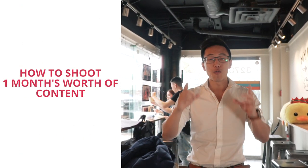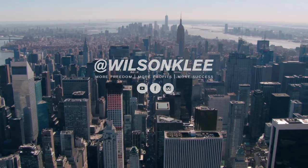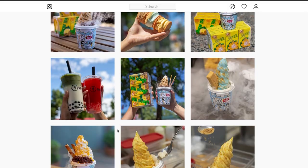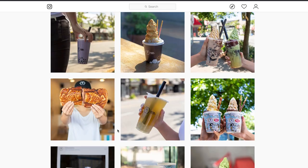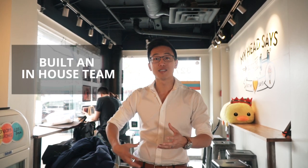Hey guys, it's Wilson here. Today we're going to be diving into how do you shoot one month's worth of social media content for your restaurant or cafe? When we first started it was really confusing because we were spending hundreds and thousands of dollars on social media agencies who come and shoot pictures for us. Yet we don't even know if it's worthwhile. We see the likes, we see people commenting, but is it really driving people through the doors? After months of doing that we decided to put everything in-house. We trained one of our staff to shoot the social media content for us and it has been working like wonders.